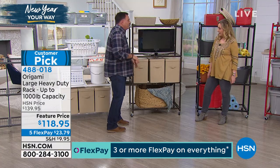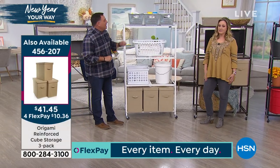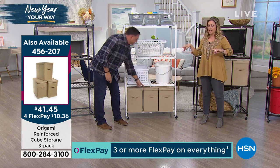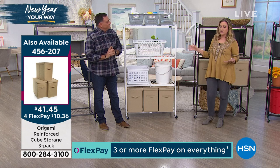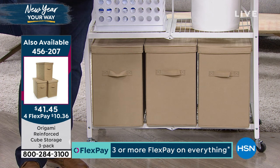This is the vintage bronze and the beautiful glossy white. Love it for the laundry room. There's a three-pack on your screen - $41.45, item number 456207. It's also on flex pay - three flex pay or more on everything all the time.